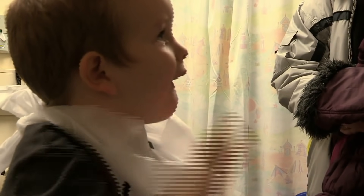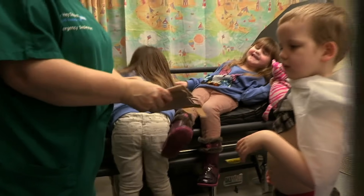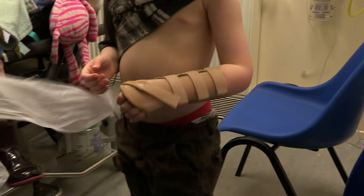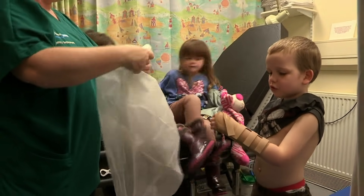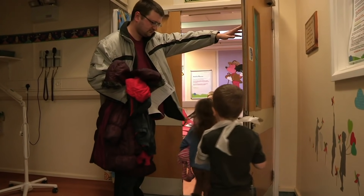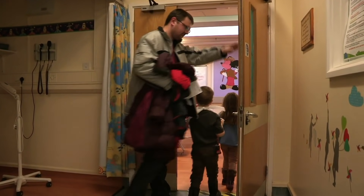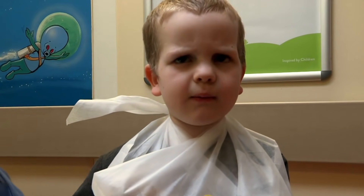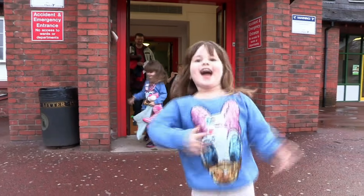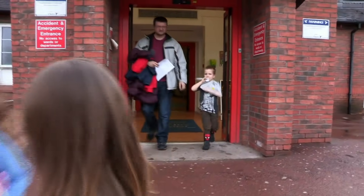Ben needs to be put in a splint — like a magic plaster — for three weeks to support his arm and keep it straight while the bones heal. With the splint on, Ben is ready to go. He's learned to be more careful with his arm. Bye!